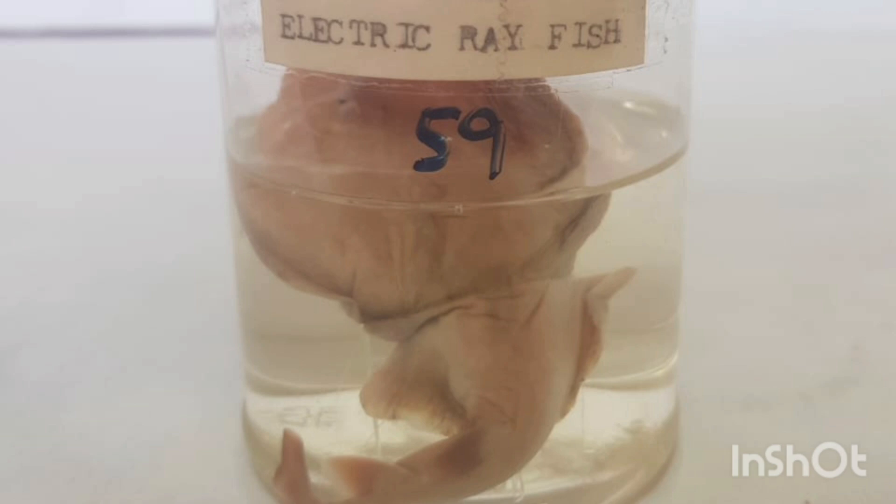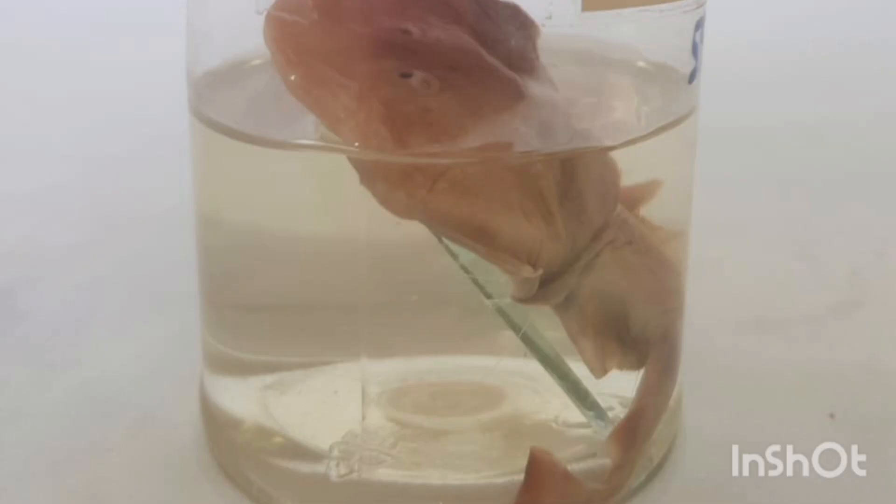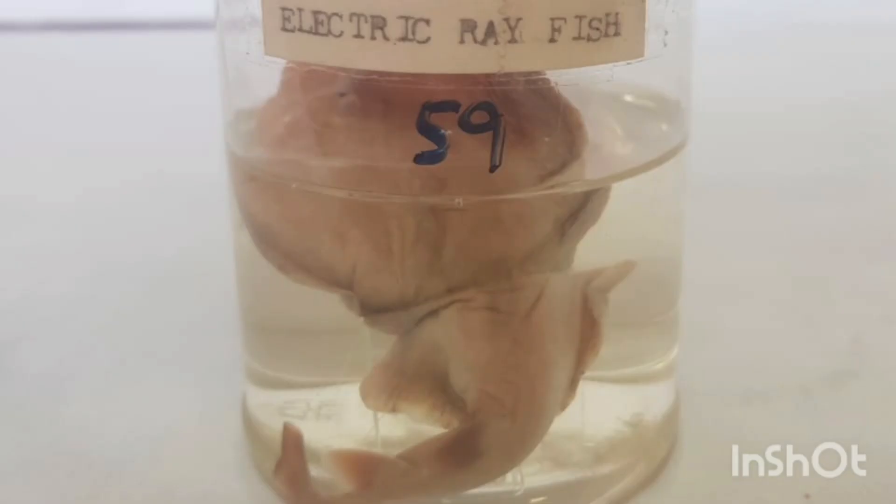4. Fins: Electric ray fish have two dorsal fins and a tail fin, but they do not have an anal fin. 5. Mouth and teeth: Electric ray fish have a large, wide mouth with several rows of small teeth.